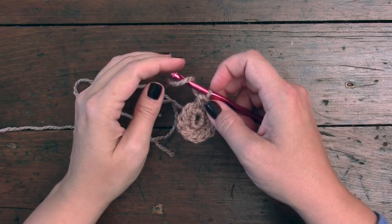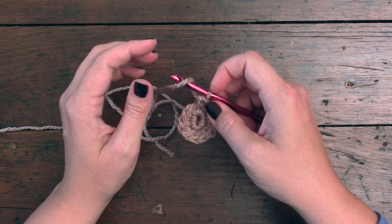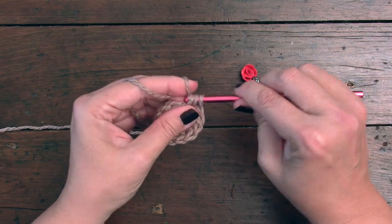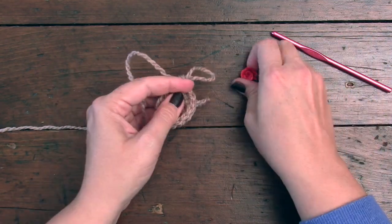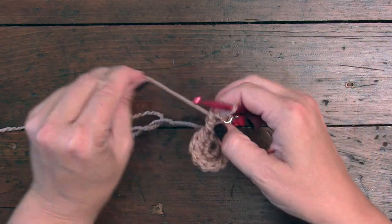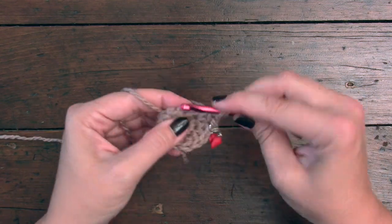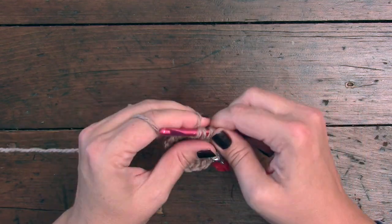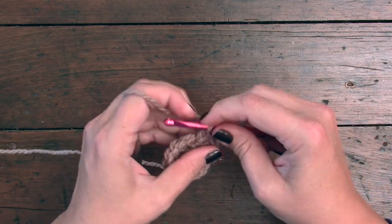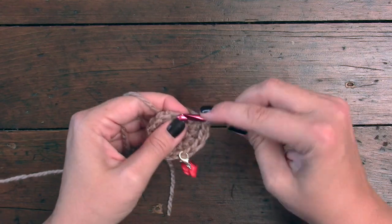We're going to move on to round three. In round three, we're going to be placing two double crochets in the first stitch, and then we're also going to be placing two double crochets in each stitch around. After I do my first stitch in round three, I'm going to slip in my stitch marker so I can easily locate the first stitch of the round. So that's one double crochet — we're going to work in two. You can go ahead in the video if you like, or you can stay with me. At the end of this round we should have 24 double crochets.